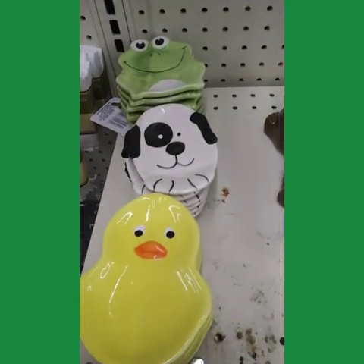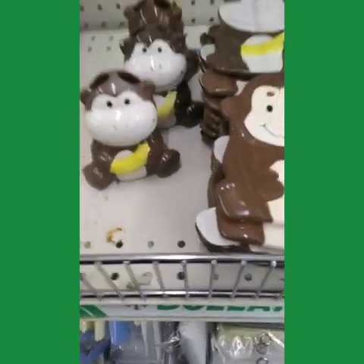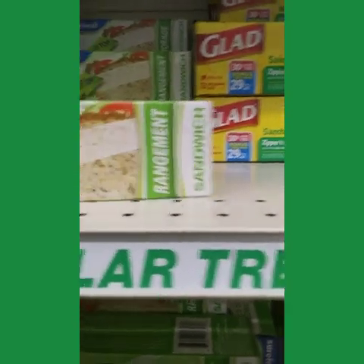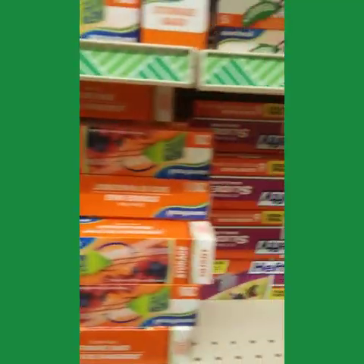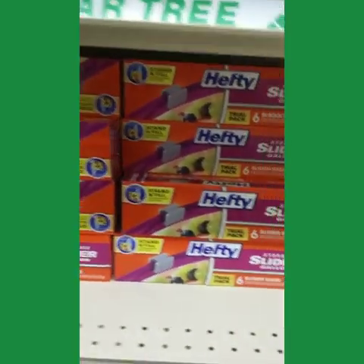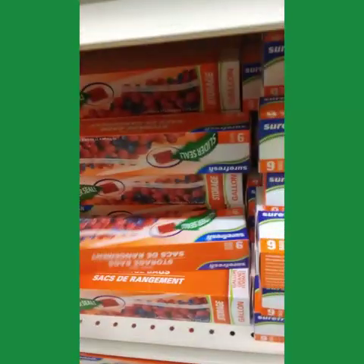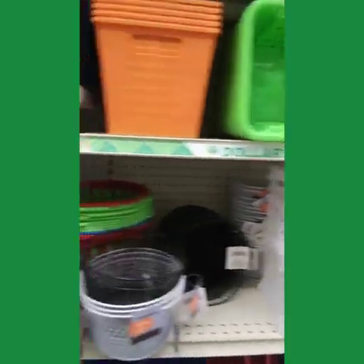Soap dishes — I think I like the frog for my kitchen. Two fresh shoulders. Pick up some sandwich baggies. Slider seals, down to a five count.